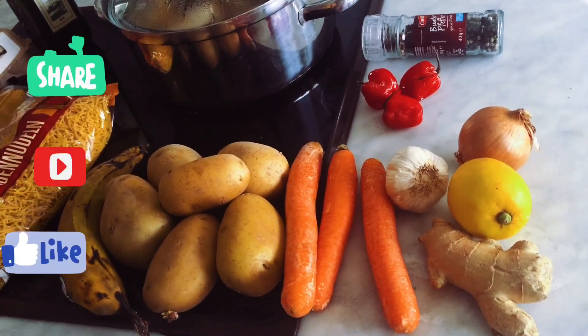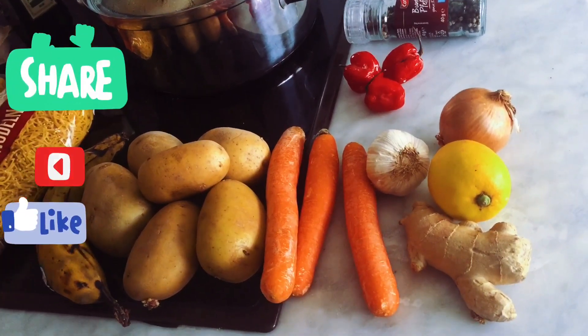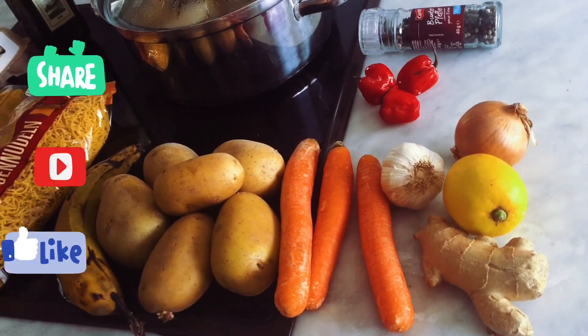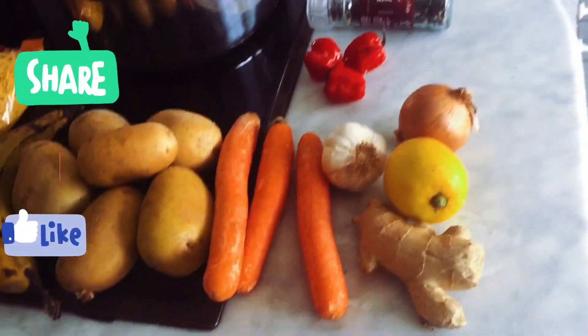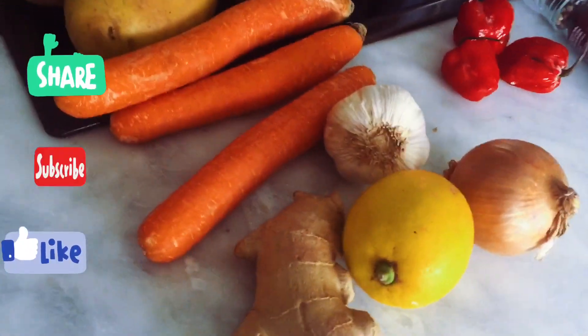This is what a girl thought about this morning and I'm practicalizing it. You know what — if you can think it, you can cook it. If you can eat it, you can cook it. So I have lemon here, I have ginger...